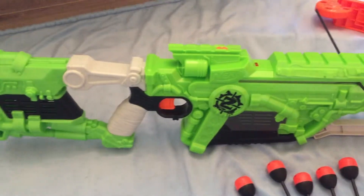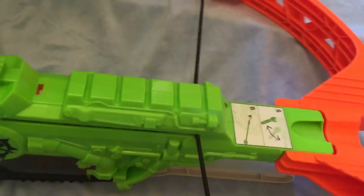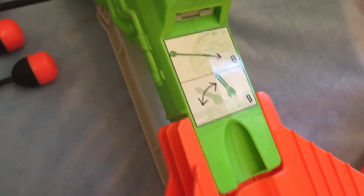On this side it has a huge Zombie Strike logo. On the front you may notice that there is a working mechanism showing how to load the blaster. I'll now assemble the blaster in its full form.